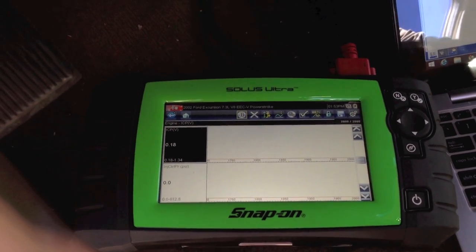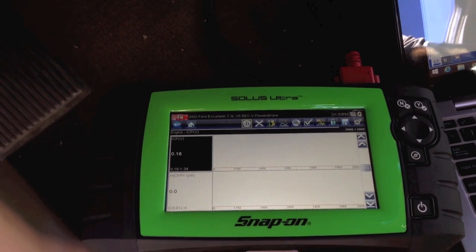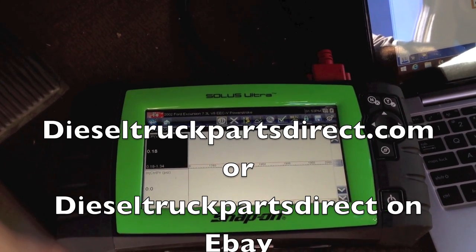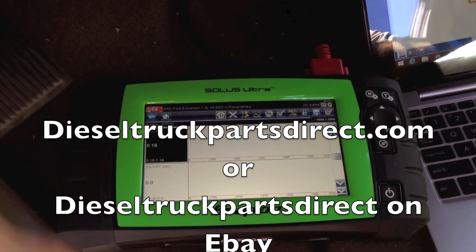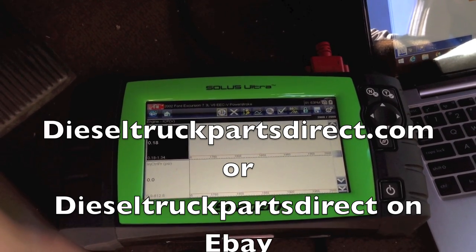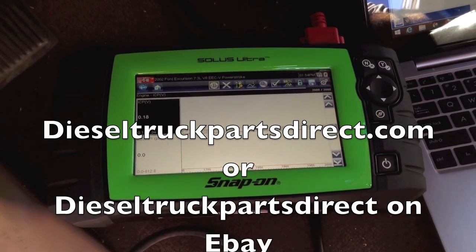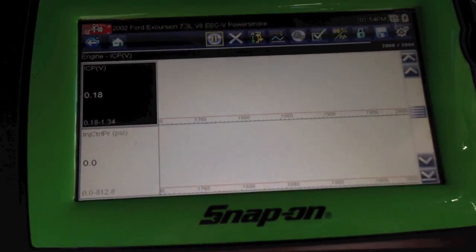You can try to back-probe it, but I've found another way using parts from a guy who sells good quality original equipment and aftermarket parts — pigtail connectors and sensors for Ford, Dodge, Chevy, or anything else. Right now I'm focusing on a 6.0, though this one is actually a 7.3 — the same principle applies. I'm going to focus on an ICP sensor.